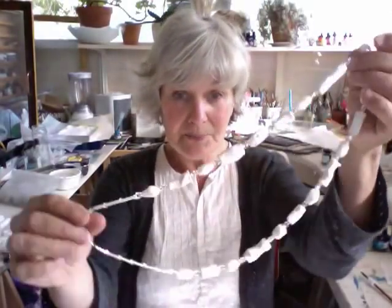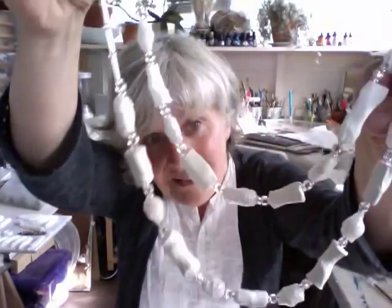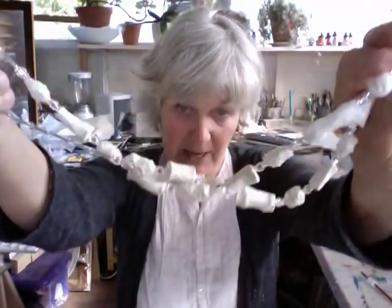Do have a go at these — you'll find the Tyvek beads and the papier-mâché air-dried clay on the videos. At this point you can go off in hundreds of different directions. Hope you can follow the videos — see you later!